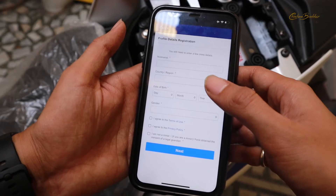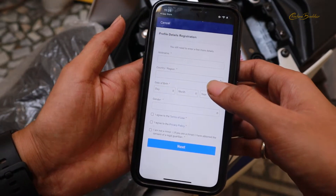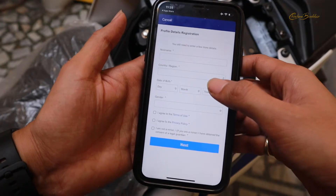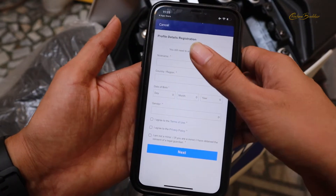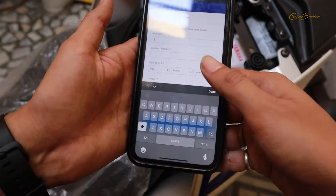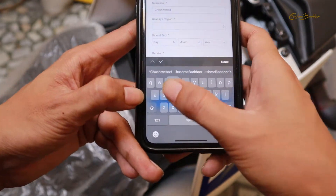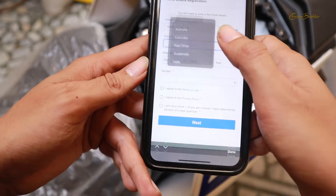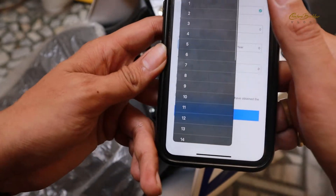Let me sign in. After signing in, the app is asking for a few details — first your nickname, then your country, your date of birth, and gender. I am just going to fill all these details and click next. Let me fill up my nickname, select my country, and fill up my date of birth.